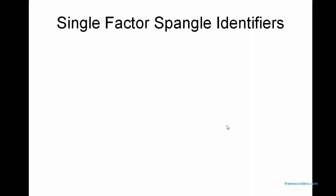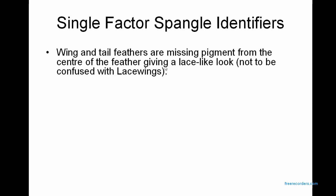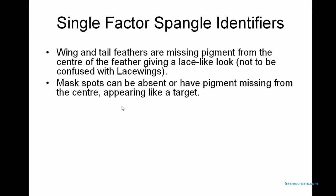The history of the Spangle: most people agree that single factor and double factor Spangles appeared in an aviary in Australia in the early 70s. Single factor Spangle identifiers are that wing and tail feathers are missing pigment from the centre of the feather, giving a lace-like look, which is not to be confused with lacewings. Mask spots can be absent or have pigment missing from the centre, appearing like a target.